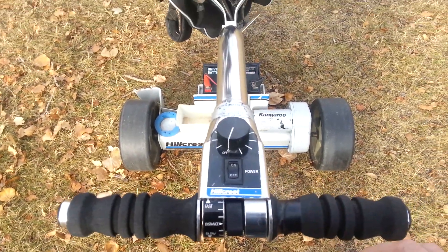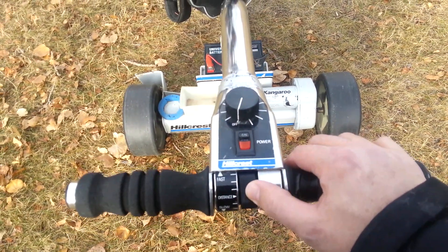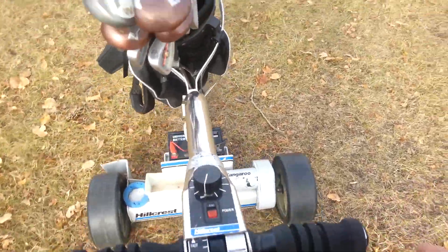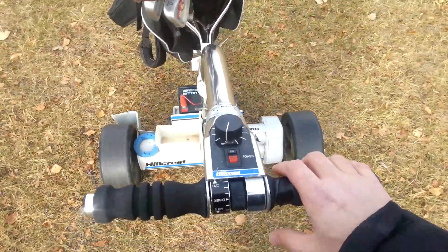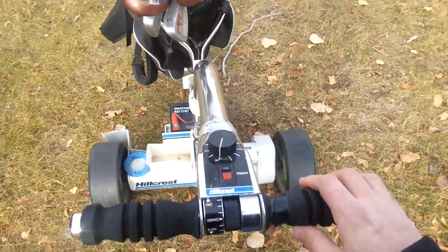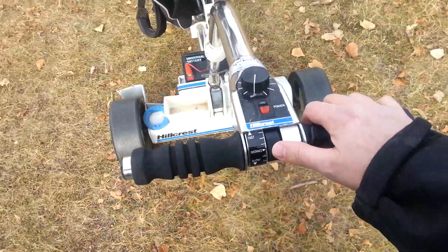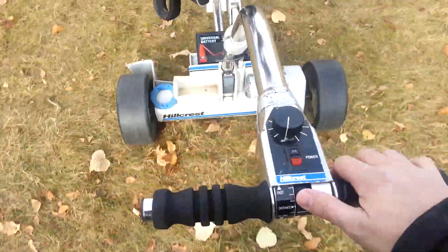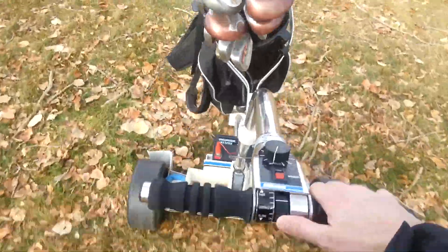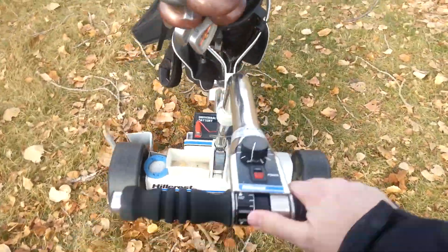The way the golf caddy works is you can turn it on, adjust the speed, and just let it power itself along so you don't even have to hold on to it — it will just walk along for you. It's very powerful; it will go up very steep inclines and it also has a braking system to slow down when going downhill on a deep incline. You can adjust the speed to accommodate your walking pace — it's quite fast if you turn it up, or you can slow it down and walk at a nice gentle pace.